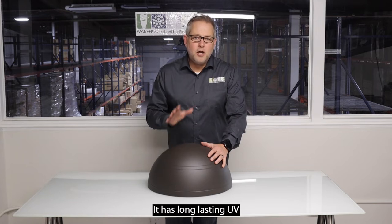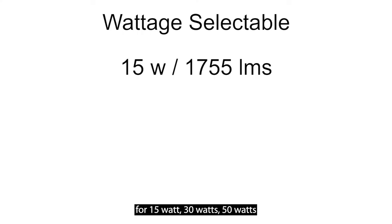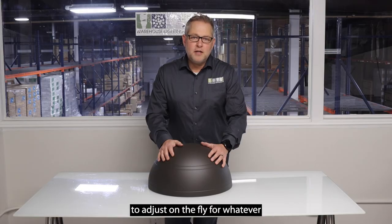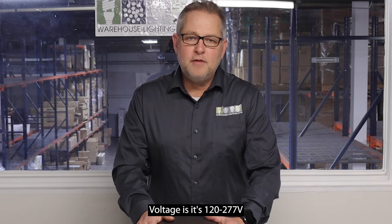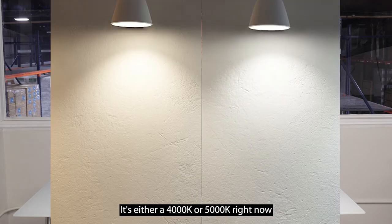It has a long-lasting UV-stabilized powder coat finish. It's wattage selectable for 15 watts, 30 watts, 50 watts, and a whopping 72 watts, which allows you to adjust on the fly for whatever application you may have. Voltage is 120 through 277. Color temperature is either 4000K or 5000K.